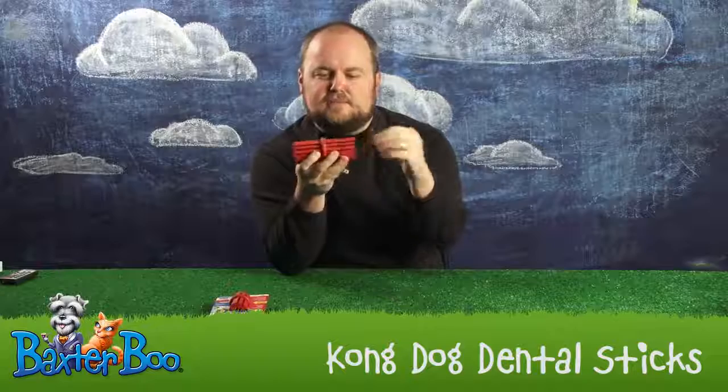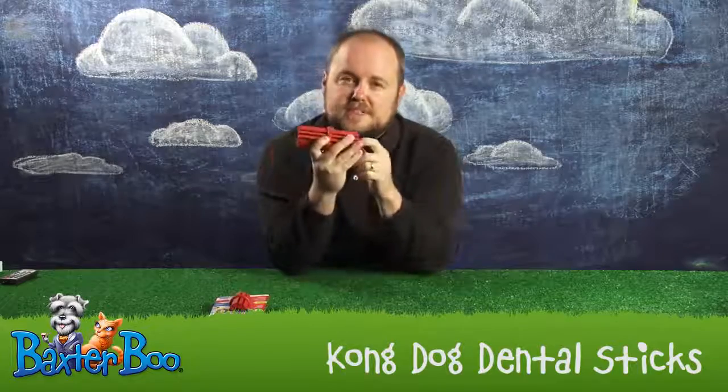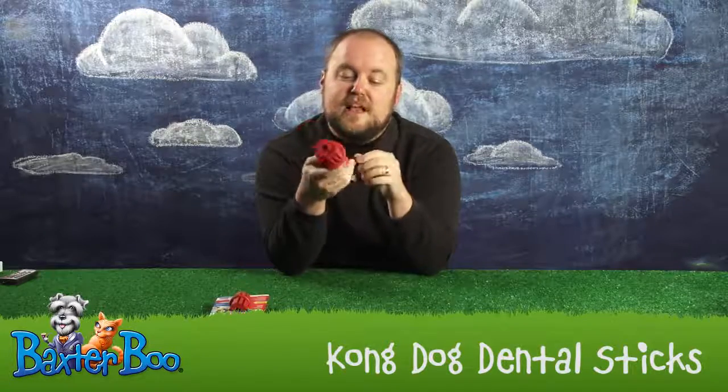Well, if you take a look, it's lined with ridges along both sides, all the way around. It's got a ring in the middle and a hole in the center. The hole can be stuffed with peanut butter or Kong stuffing, available at BaxterBoo.com as well. And in the ridges here, you'll notice if you look at the pictures at Baxter Boo, that there's tiny little ridges within the ridges.